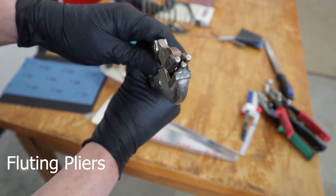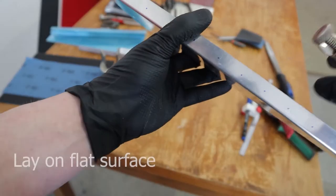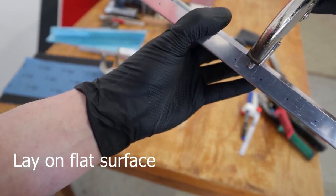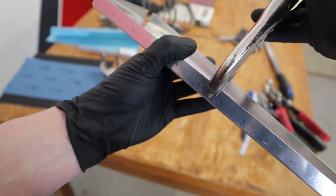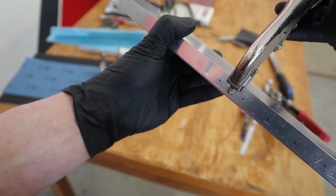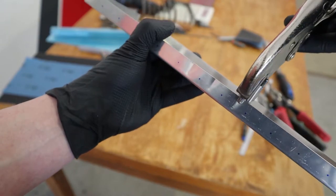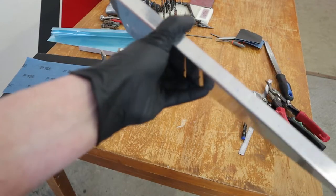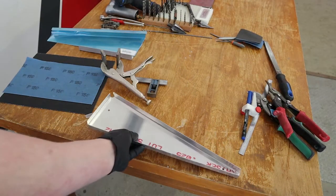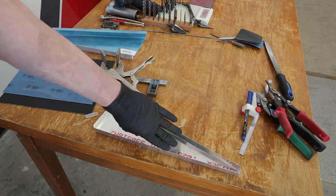Fluting pliers are used to straighten the ribs. In between where the rivets lie, the part tends to be a little bit bowed — usually high in the center. You hold this on a flat surface and create little dents in between the rivets to make sure the part is flat. You should then be able to push on it without seeing any bow. You'll have to do that for a lot of ribs.